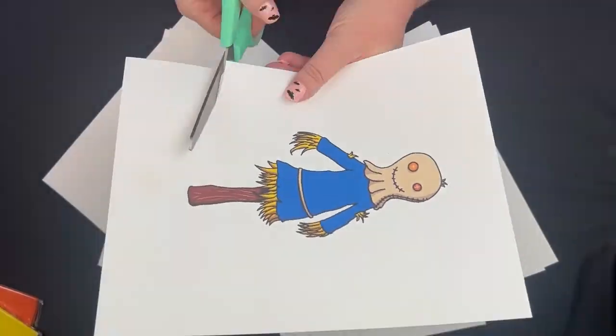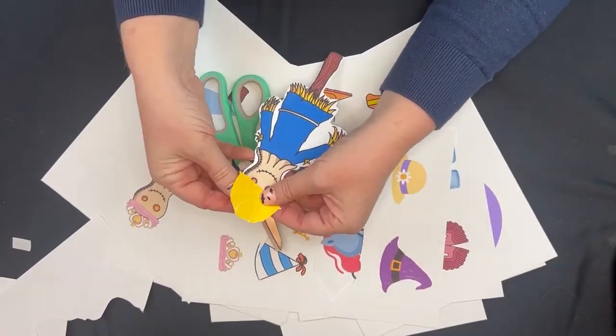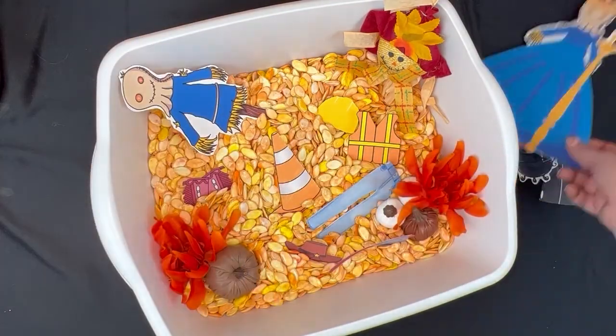For this bin we're going to dress a scarecrow. I made a simple paper doll set for the bin — I can share it if you're interested, just let me know in the comments. I put a magnet on the back of each piece and put them in a simple bin of pumpkin seeds for kids to play with. That is open-ended play at its finest.